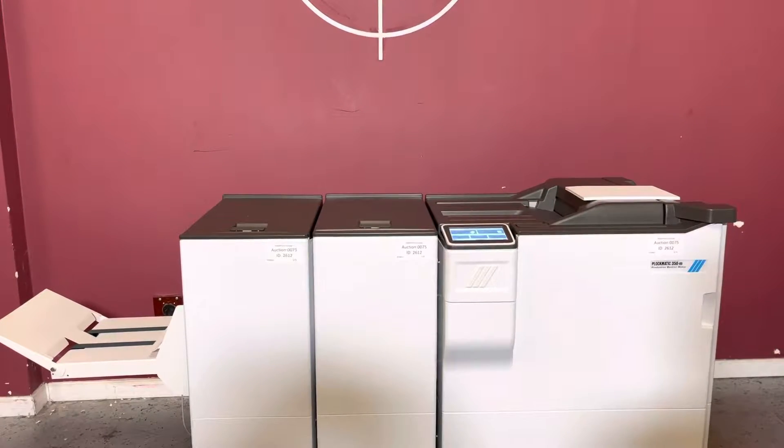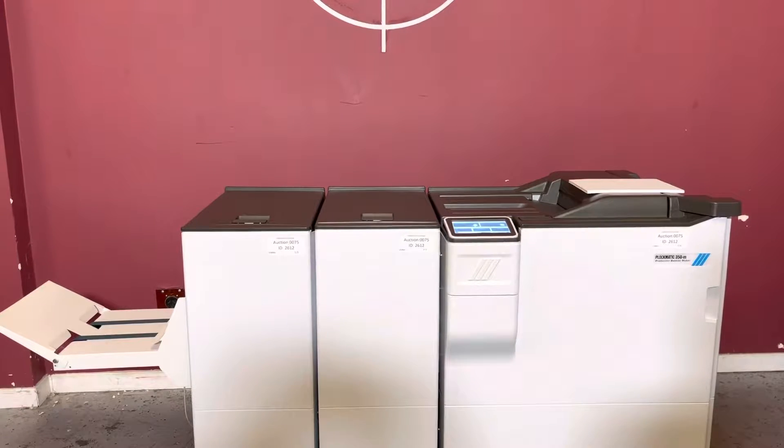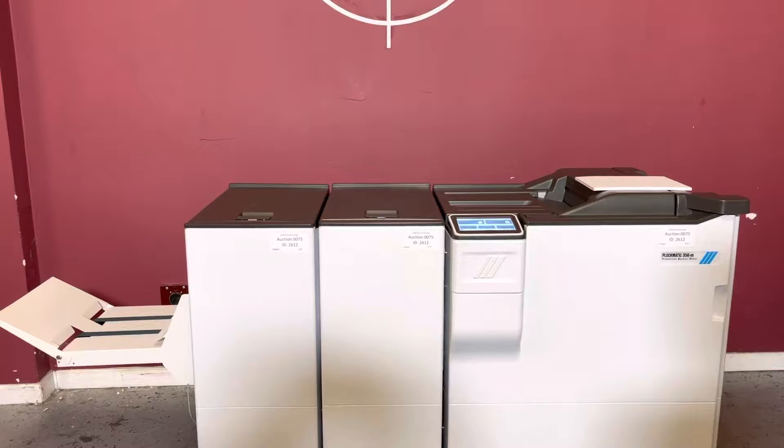Up for auction is a Plockmatic 350-M booklet maker. It's gone through minimal inspection, but we are going to show you that it is in fact turning on and operating.